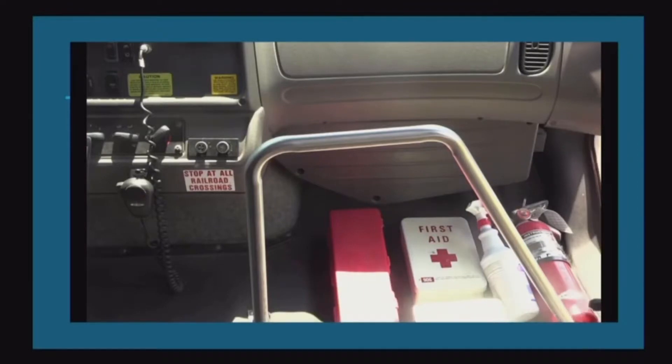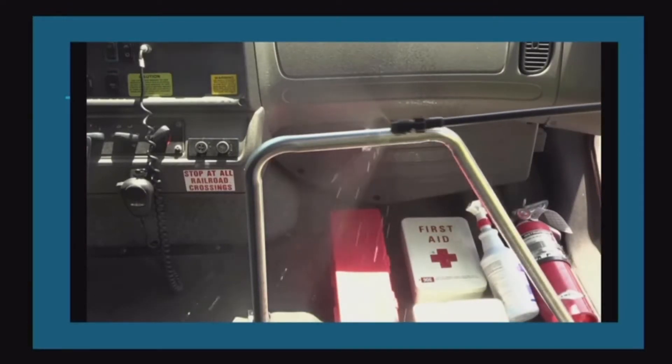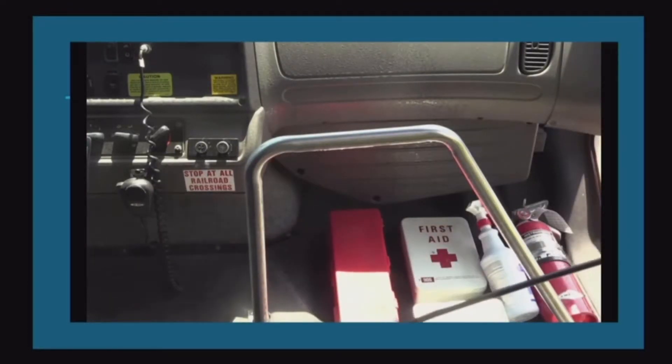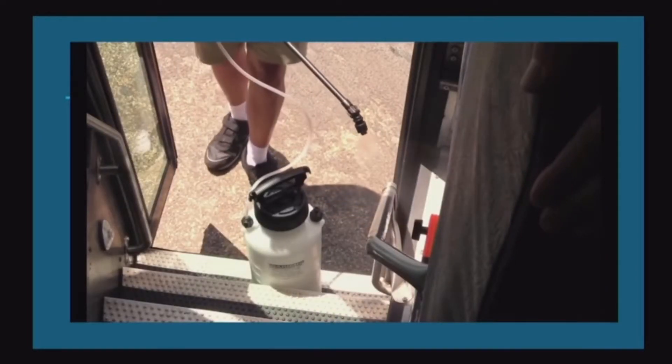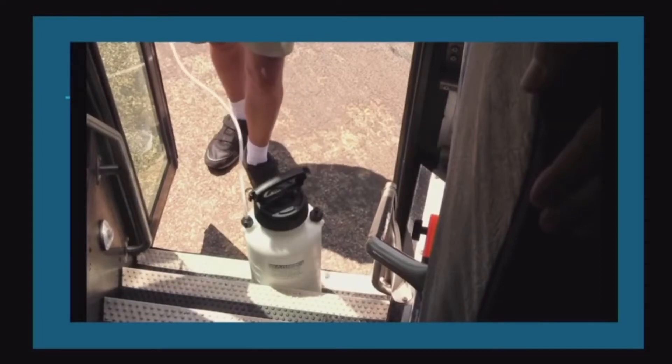Notice the driver pays particular attention to one of the most high-touched areas on the bus — the handrails at the entrance — as students use that to enter and exit the bus.